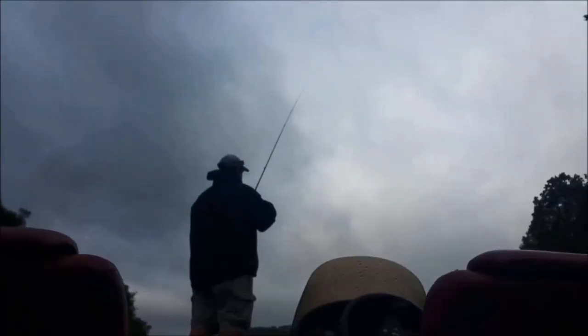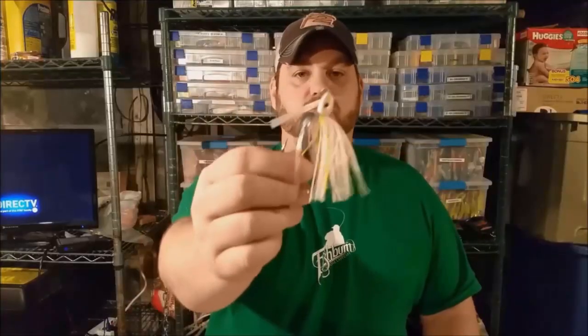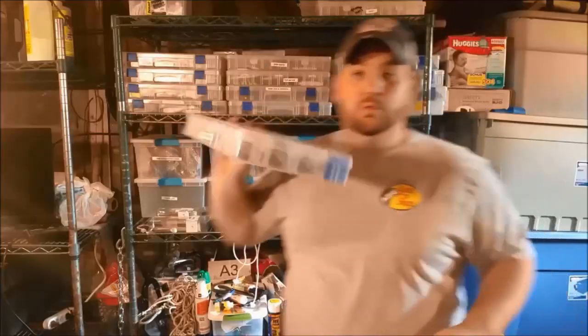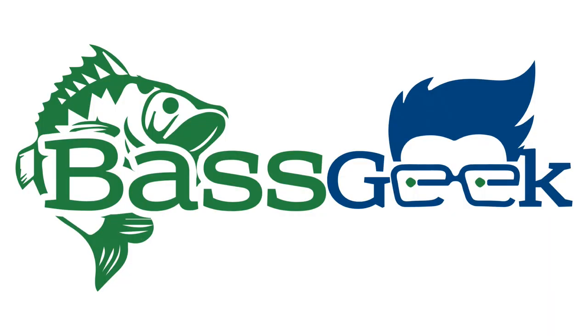Hey, Bass Geek here, and I just got hooked up with some dirty, nasty Ledgehead action. So I just got my order of Ledgeheads in. Believe it or not, sometimes I actually go over there and help him out and pour some Ledgeheads for him. So every once in a while, if you order these Ledgeheads, you may be getting heads that I actually helped make.